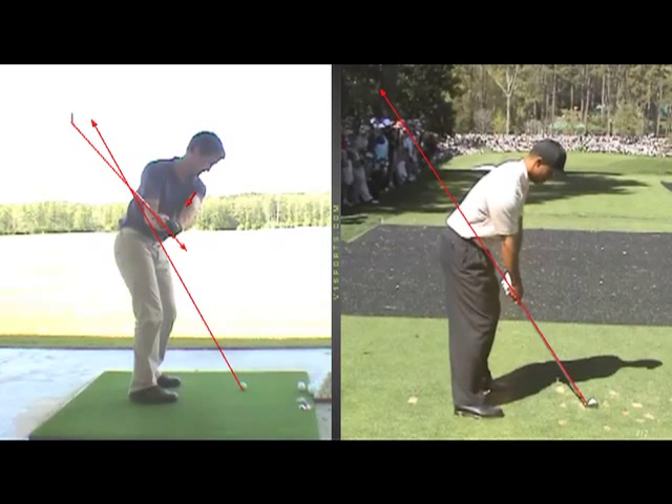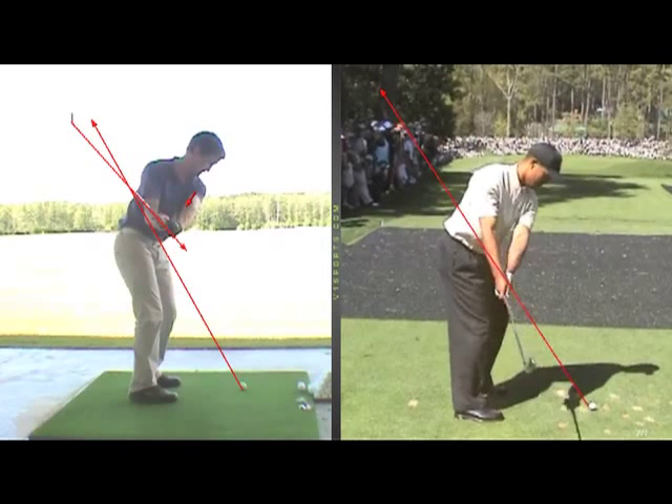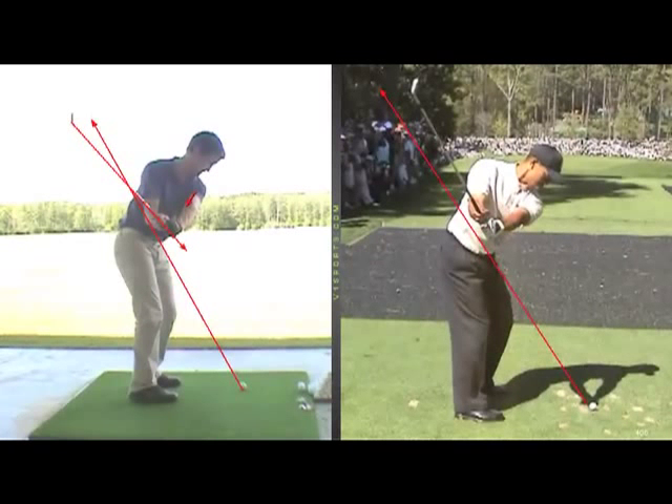If you look at Tiger Woods, for example, halfway back, you see how his shaft is a little bit steeper. Comparing it to the first line I drew on the screen, you can see how his shaft is a little bit steeper than the original shaft line. Yours is a little bit flatter, so the feeling halfway back for you should be that the shaft points down more towards your toes — that's a good feeling for you.